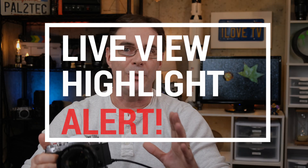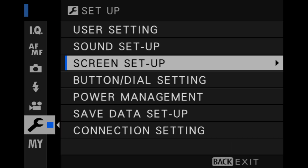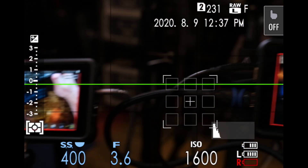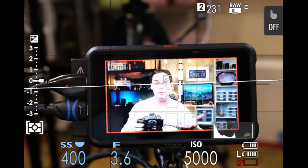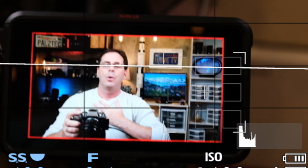Number four is the live view highlight alert. Live view highlight alert is a great tool to quickly see clipped highlights in the scene. To enable it, go into your menu, into screen setup, scroll down to DISP custom setting, and tick the box that says live view highlight alert. Once you do that, as you rotate the camera and get it to a situation where something's going to be clipped, like my white shirt — check it out, that's too much white, color loss. That's what the live view highlight alert does. So you turn down the exposure till it's gone. The problem with this tool is that you don't want to have it on all the time — it can get annoying. But it can still be a very handy tool to use in certain situations.